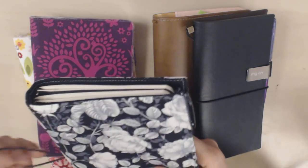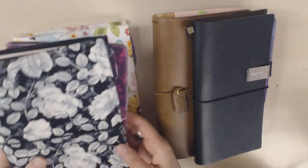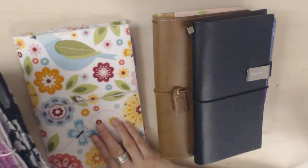Still only two notebooks though. I really liked the idea of having like four or five different notebooks — having your planner system, a journal, and lots of other things in it. But this was kind of how I started off, just using them as notebook covers.